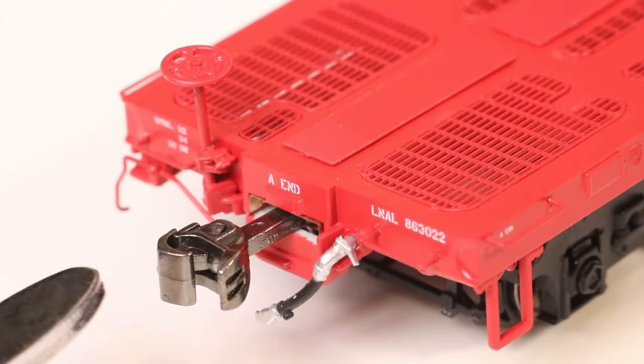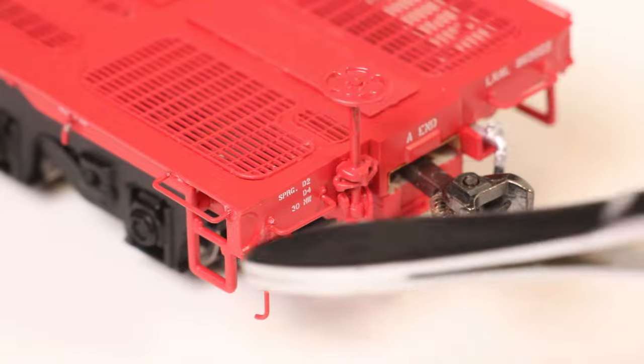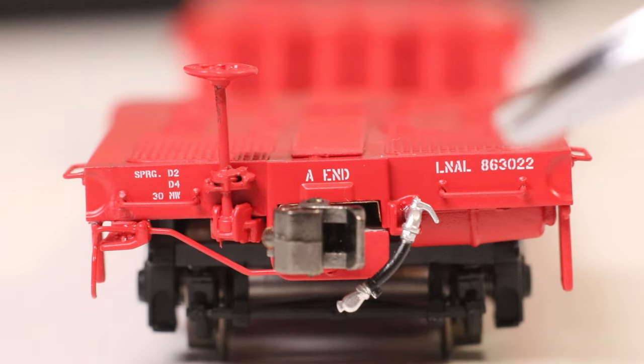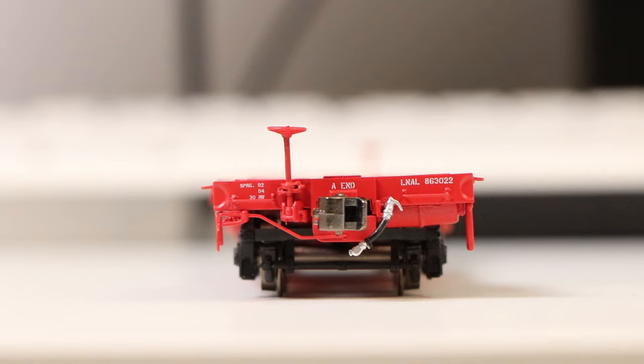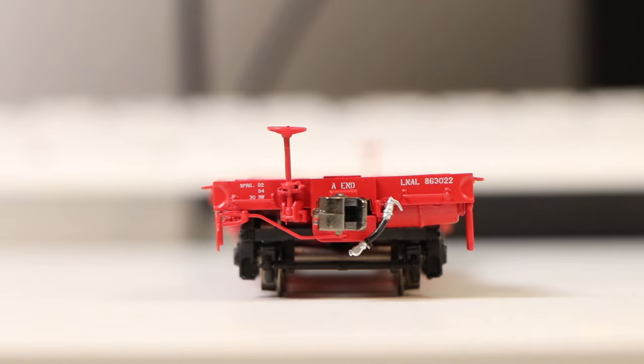It comes with a metal knuckle coupler which looks pretty nice and shiny. On the corners of the car there is a little indent circle, and the left has a coupler cut lever. There's also some fine printed stenciling and lettering. The airline hose is pretty detailed — first time I've seen this hook thing painted. The car is slightly crooked off to one side, though interestingly the coupler seems to be level.